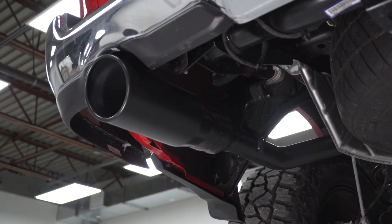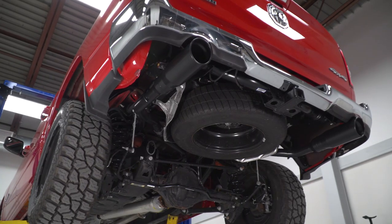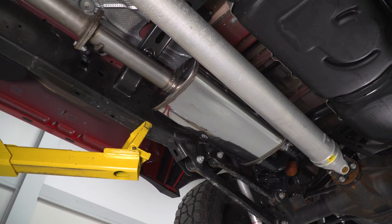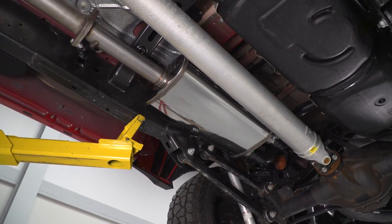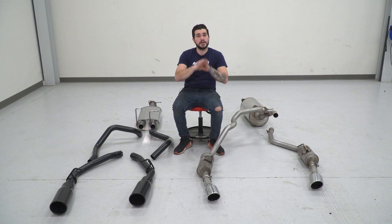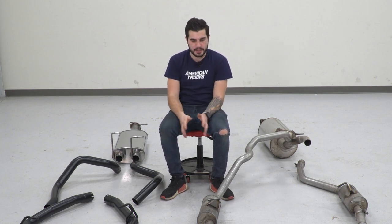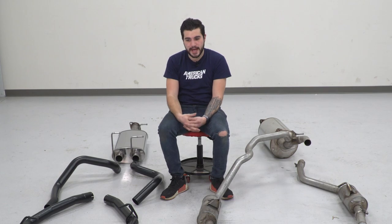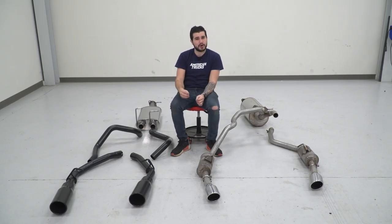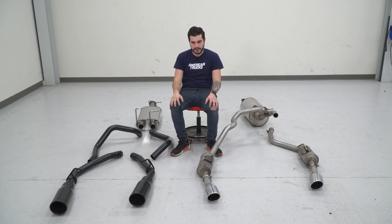The factory has resonators in place, but that's not the case on the Street Series — no resonator at the tailpipe, which makes it a little beefier and maybe even a little raspier than your factory exhaust. Finally, the tips are a huge difference. Factory tips are around three-and-a-half inch slash-cut double-walled. The new tips are five inches each — huge in comparison and some of the largest options in the category. If you're looking for a big exit, this is gonna be the way to go.